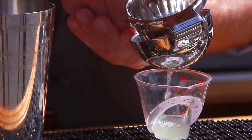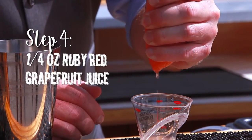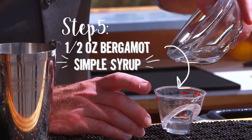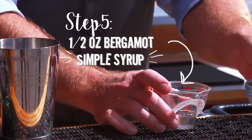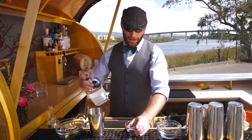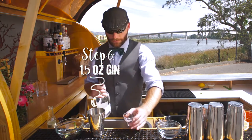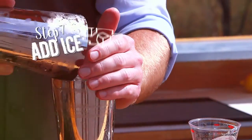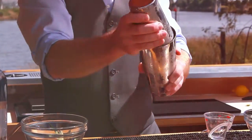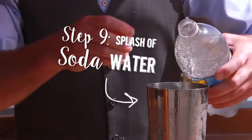Just a quarter ounce of ruby red grapefruit juice, a half ounce of the bergamot simple, and an ounce and a half of gin. Fill that up, then top with soda water — just a little splash.